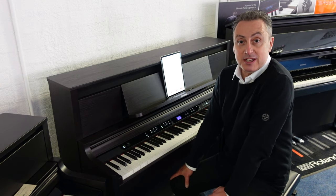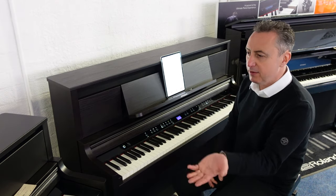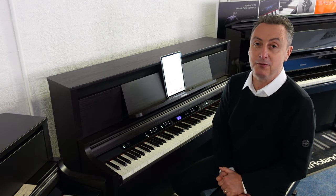Hopefully you've liked my video — if you have, please press like and share it. I'm really impressed with them. I like all three: the LX5, LX6, and the LX9. They're absolutely brilliant, so go and get yours now from Rumours Music.